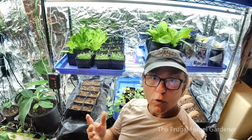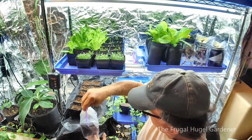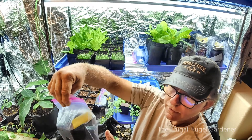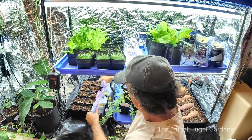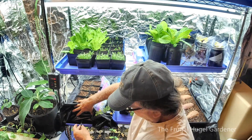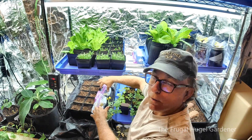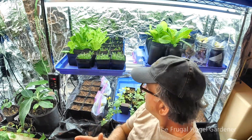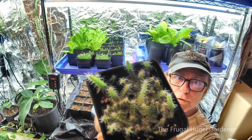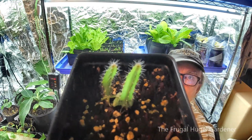Here I am in front of my light station. I have them in the miniature greenhouse and I'm placing them right here, because this has a heating pad in it. So now they have heat, soil, water, and a little bit of a greenhouse effect — and now those are going to go ahead and turn into little dragon fruit shortly. Then I will separate them when they get bigger.